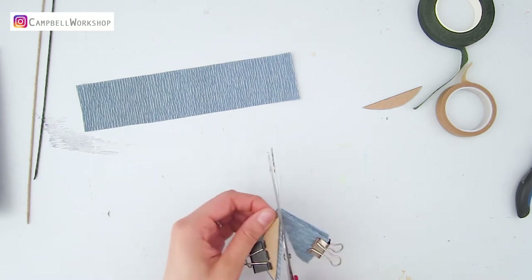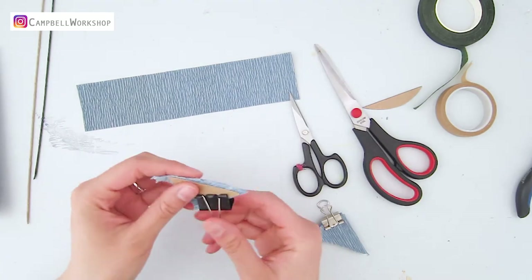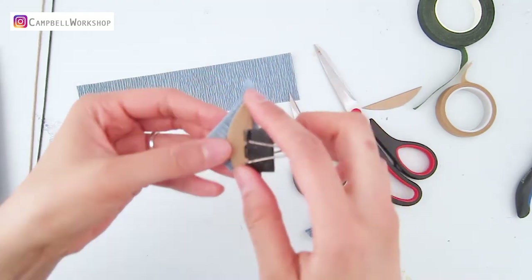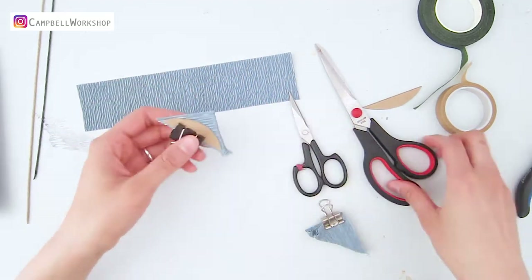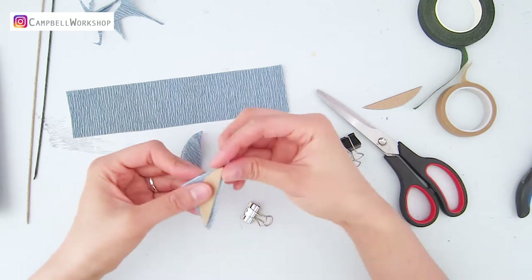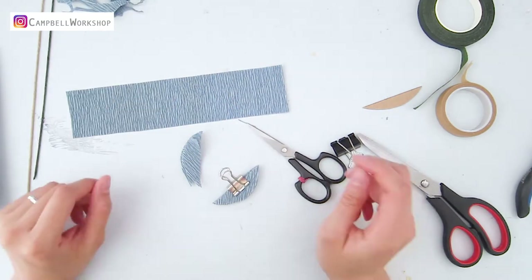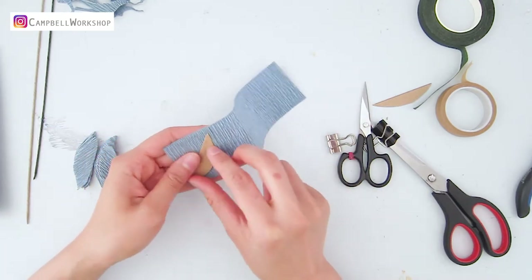Cut the paper in the middle, remembering to leave about a 2 millimeter small gap as a seam line. Move the template a little to ensure that the 2 centimeter seam line is still there, then use a paper clip to hold the paper down in the middle. Cut the shape of the leaves according to the template and do the same to the other half. Repeat this process until you have obtained 22 pieces of these half leaves.